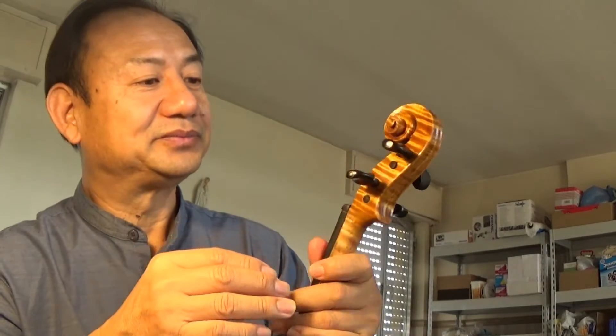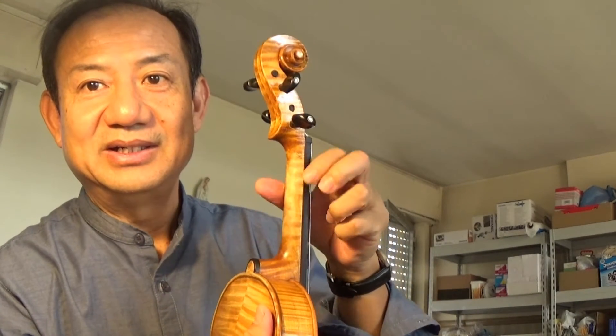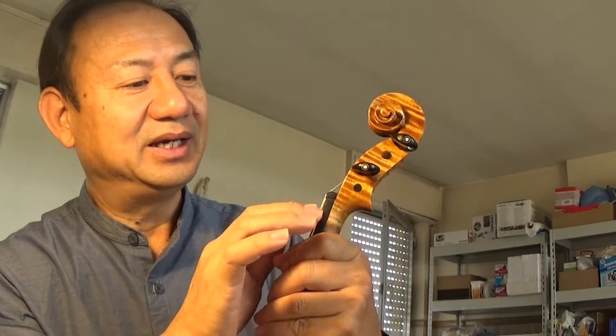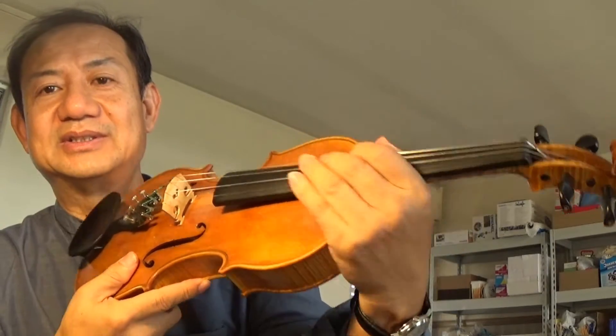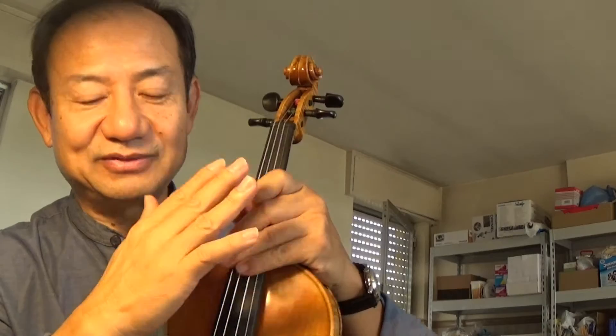First of all, the fingerboard. The fingerboard is not well placed. We can see some edge here, and here. The nut is not well settled — the nut is too wide. And the angle is too sharp. If you play like this, you will hurt your fingers. So today, the first thing I want to do is help the sister fix the fingerboard in the correct position. That's the first thing to do with this violin.